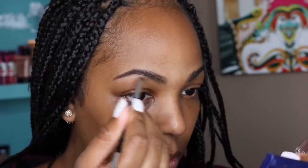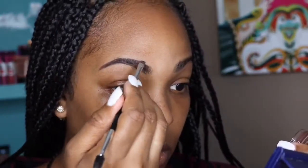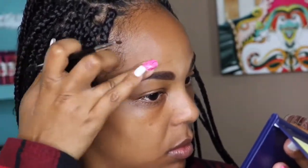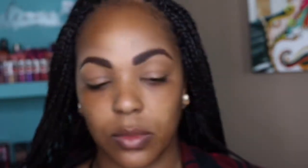I'm using my Anastasia Beverly Hills Dipbrow Pomade in the color Chocolate, and the brush is from her website as well — it is great for filling in the brows. To make sure my brows are all the way filled in, I'm also using my Anastasia Beverly Hills Tinted Brow Gel in the color Chocolate. Then to clean it up a bit — I haven't gotten my eyebrows waxed in a while — I'm using my matte concealer in the color NC45.